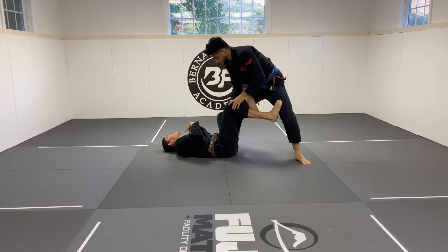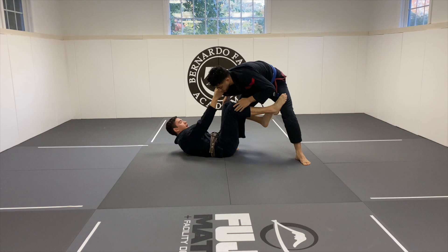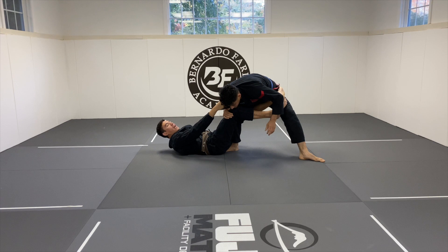I do the cross collar just to break his posture. To enter into the deep De La Jiva the way I personally do it, I use my opponent's leg as a leverage point to lift my hip. I use my foot on his leg to lift, and I also use my collar grip. This allows me to shoot my hook through deeper. If I tried to do it without lifting it would be very difficult, but once I'm able to lift, I can get my hook much deeper.